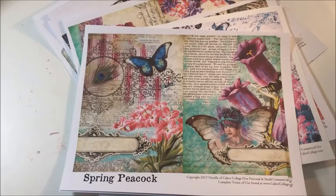Hello Scraps! Today I am super excited to share with you this fantastic journaling kit from Calico Collage. It's the Spring Peacock and I'm going to be using it in a way that may not be the traditional way that you would think to use a journaling kit — I am using it in my planner.